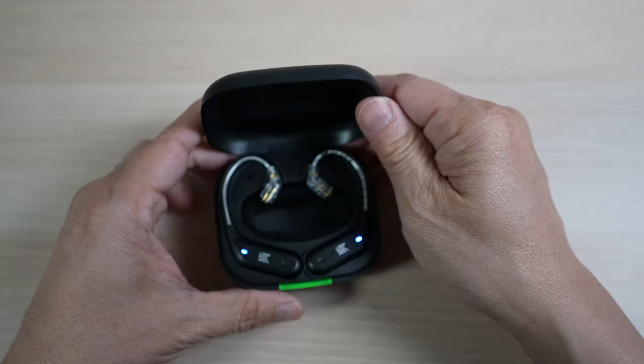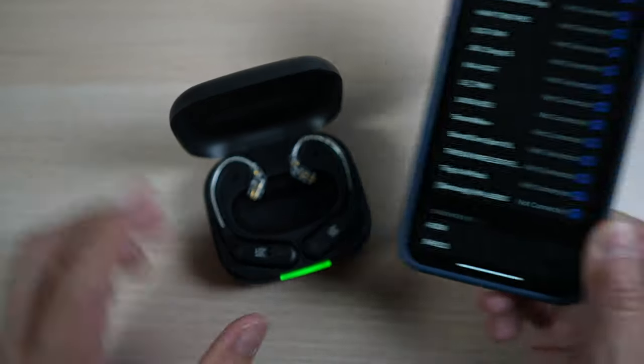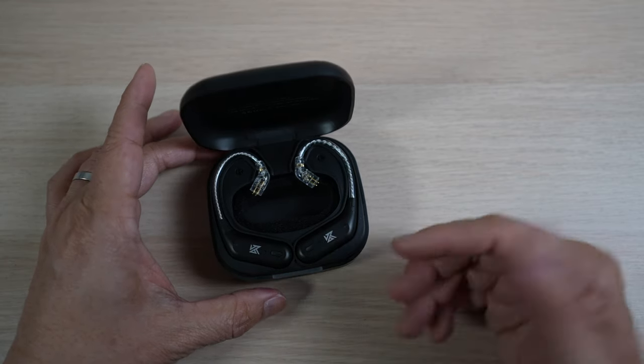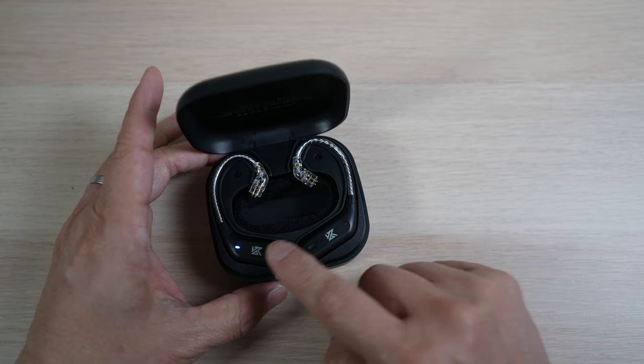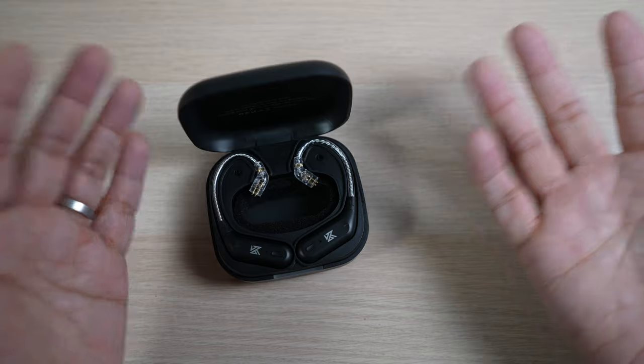When the case is opened, the ear hooks are ready to pair and show up on the Bluetooth menu of my phone. The battery on the ear hooks lasts about 5–6 hours depending on listening mode and volume. The case has an 800 mAh battery, which can charge the ear hooks seven times for up to 42 hours of listening — more than enough.